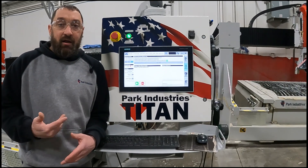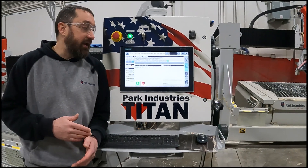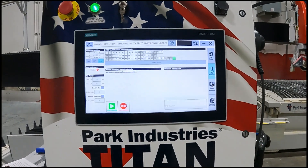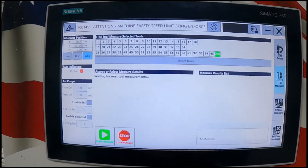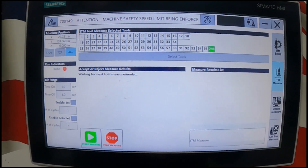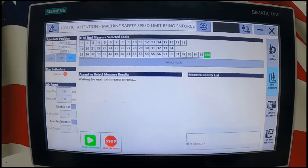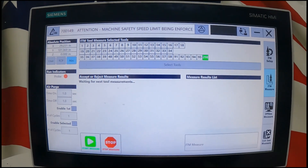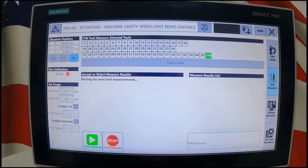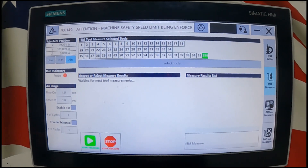If all those check out, the first thing to look at is if your probe indicator is reading red — that means the laser beam is not making connection on the ITM heads. This is a 3000 series Titan, 3700 to be specific. The screens will look a little different on the 2000 or 1000 series Titans, but it's the exact same concept. Red light means they're not lined up; green light means they're making good connection.